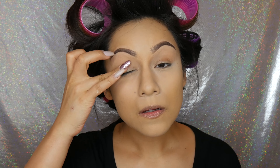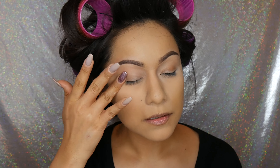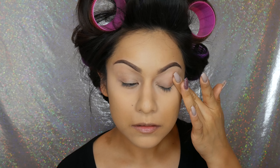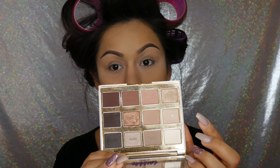I already have my foundation, brows, and concealer done, so we're going to jump right into the eyes. I'm going to take my Urban Decay original primer potion on my little finger and put that all over my eyes to prime for shadows. Make sure not to poke yourself in the eye if you have claws like me! After I have the primer all set in, I'm going to take my Morphe 20 brush and go into my Tartlet in Bloom palette, mixing the shades charmer and flower child just to set that primer potion.